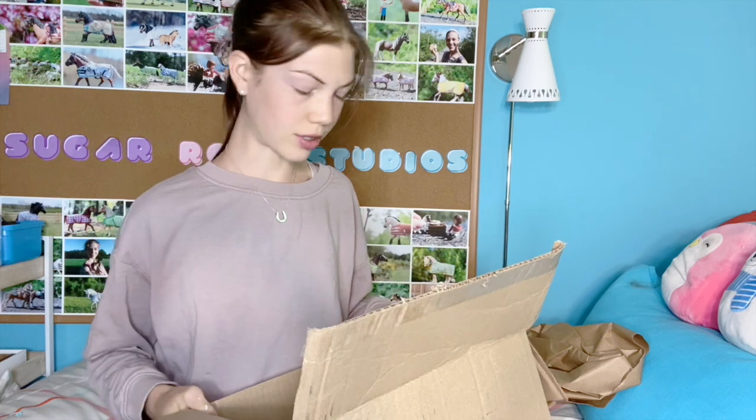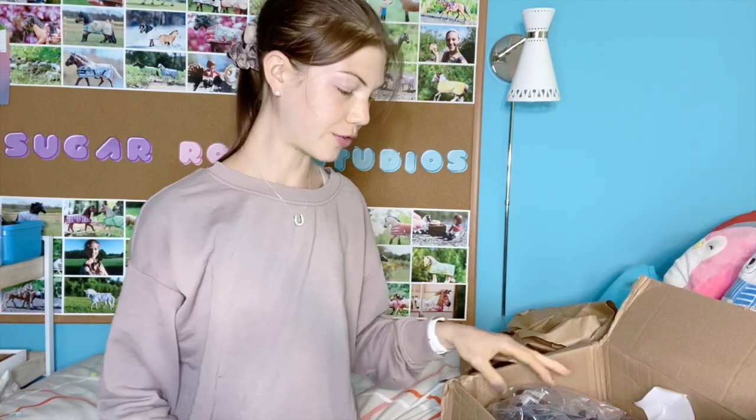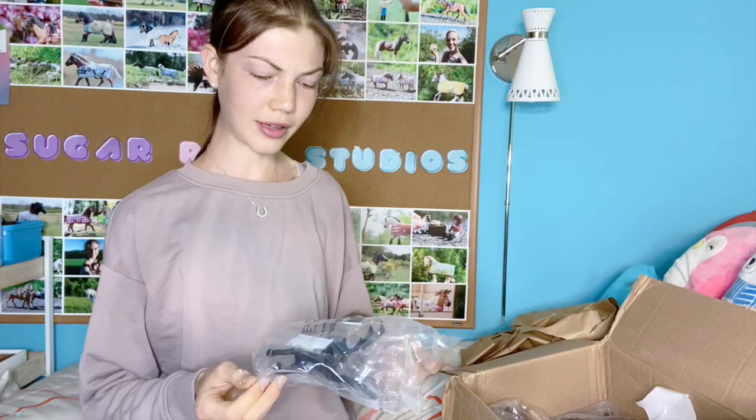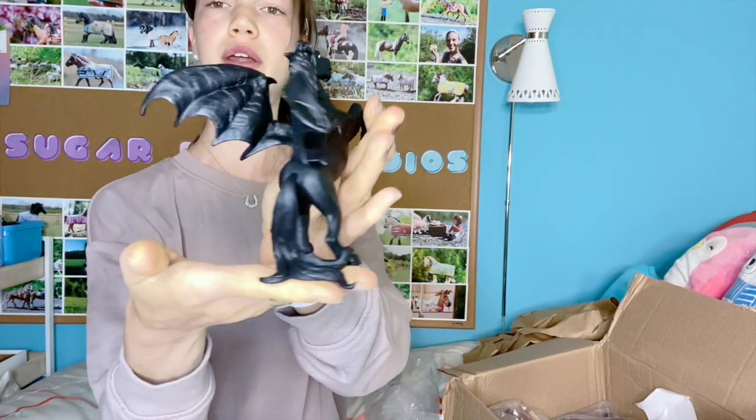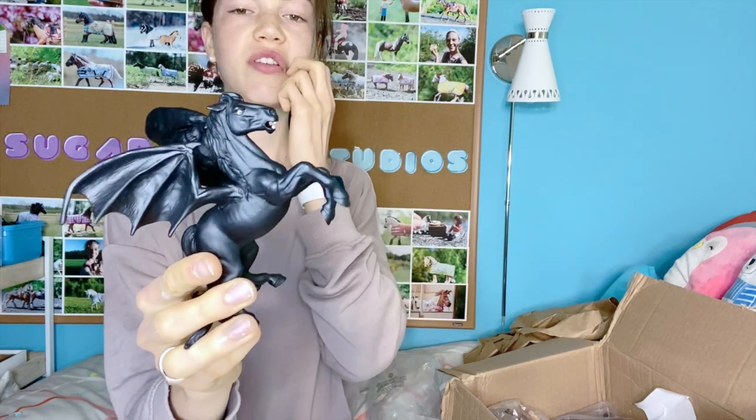Okay, wow, there's a lot here. The first thing I see is something I got because I ordered over $50 worth of stuff. I don't know how I feel about this, but let's open it. I saw they were going to give it to me as a free gift and I was like, 'okay.' I don't even know — it looks like a bat horse. I like the tail though, I think that's pretty snazzy.